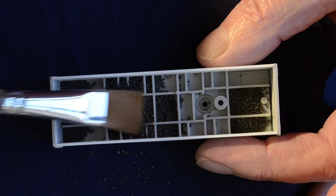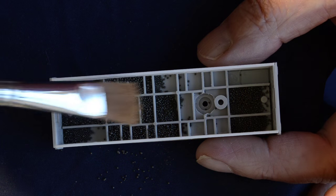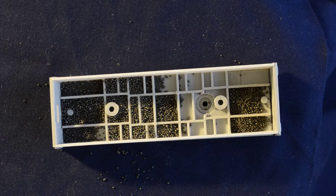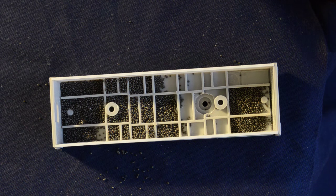I'm going to use a brush to smooth it down and then spray it with soapy water, then apply the 50-50 mix of PVA and water in exactly the same way as you would if you were ballasting your track.